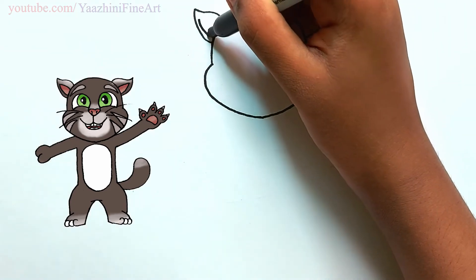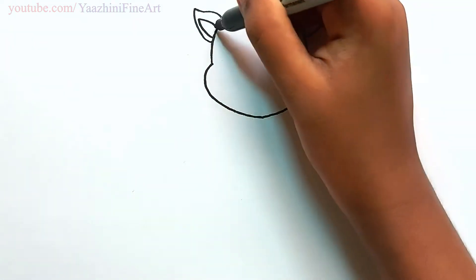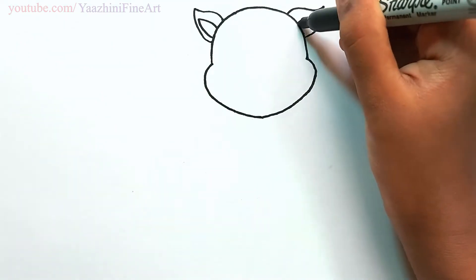Draw the inner part of the ears, keep points, and then join it off.